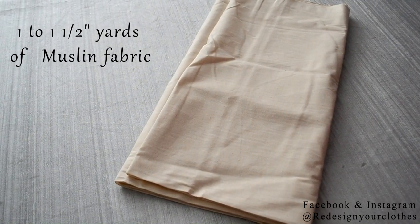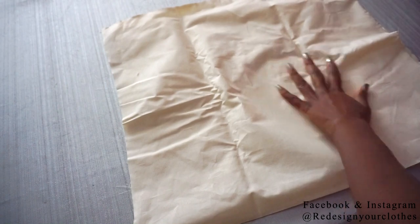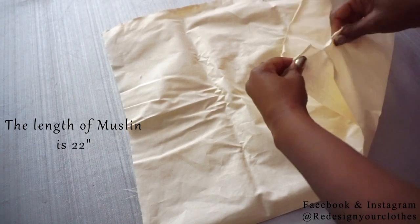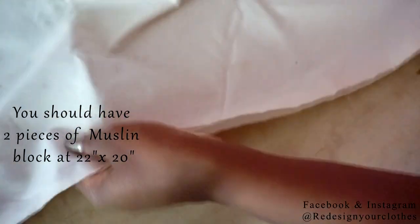Here I am working with a yard and a half of muslin fabric. To start off, I cut down my muslin to 22 inches from the top edge, and now I'm going to cut it in half, which will give me two pieces of 22 by 20 inch muslin. I'm going to press it out and make sure it's nice and neat.